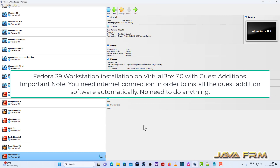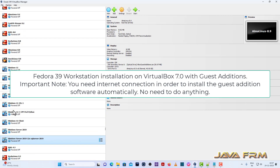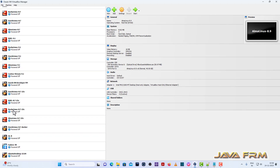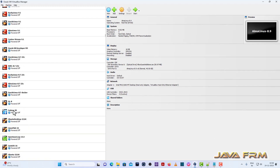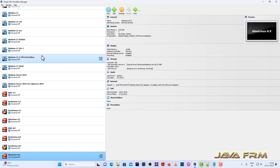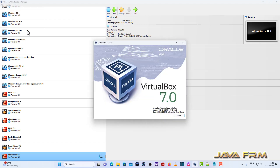Welcome to Java Forum. I am going to show you how to install Fedora 39 Workstation using VirtualBox 7.0.12. Make sure that you have an updated version of VirtualBox. Mine is the latest one, that is 7.0.12. So make sure that you have installed the latest VirtualBox.